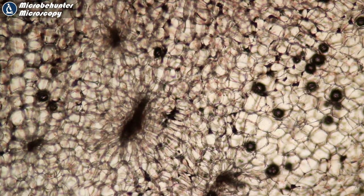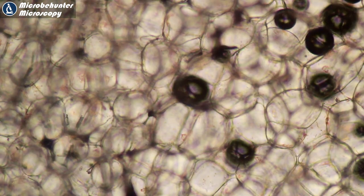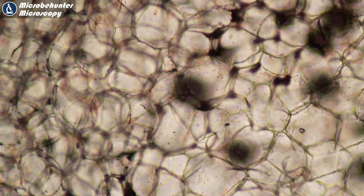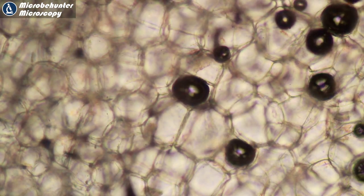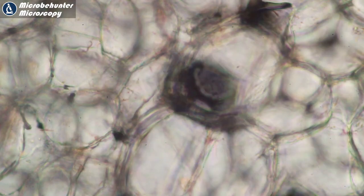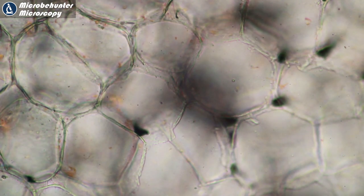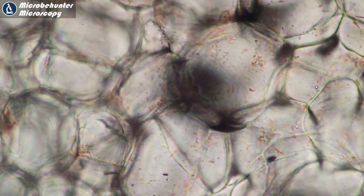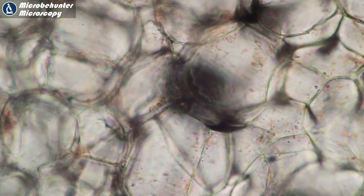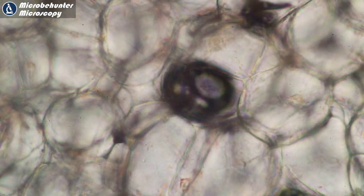We can already see the individual cells. I'm going to focus through the whole section and count how many cell layers I can see. Focusing through: one cell layer, then the next — two, and then three. So I counted around three cell layers in the carrot. These dark circles are air bubbles by the way. Focusing again: the first cell layer, then the second cell layer goes into focus, and then also a third — so approximately two to three cell layers. It's not always quite easy to see because we're dealing with a three-dimensional structure.